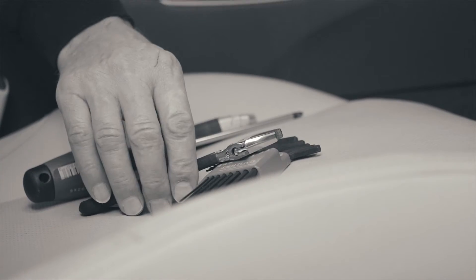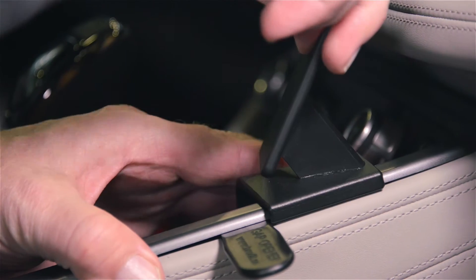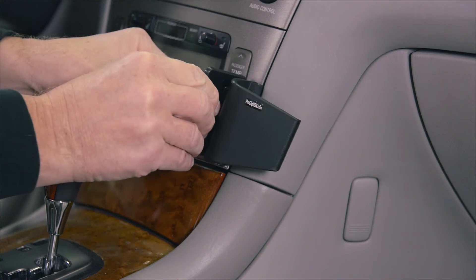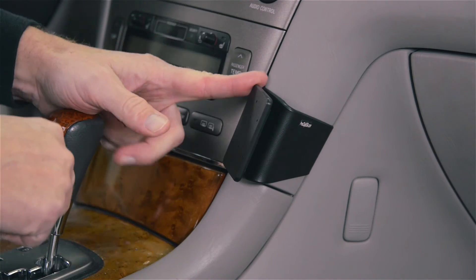Tools are rarely required, yet some vehicles do have tight seams, so ProClip provides a gap opener to assist installation when appropriate. Some mounts use double-sided tape on the back when additional support is needed. The residue from the tape will not stay on the vehicle if you ever want to remove the mount later on down the line.